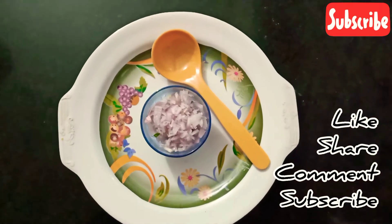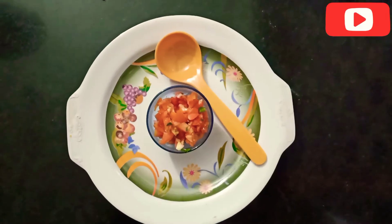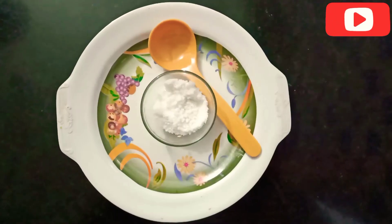Hi friends! This is a horrible food. This is a sauce — it is a hot sauce. You have chili flakes. It's hot.